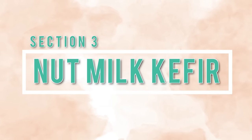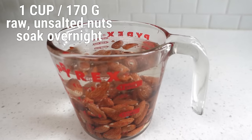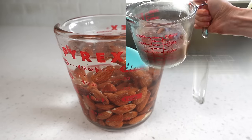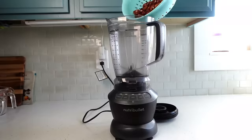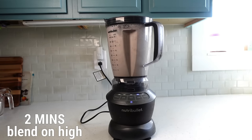Section three: nut milk kefir. You can make nut milk kefir from either fresh nuts or boxed milks from the store. I'll demonstrate fresh homemade nut milk here and cover boxed milks in section six. I'm demonstrating with almond milk, but these instructions apply to any type of nut. Soak overnight one cup or 170 grams of raw unsalted almonds. The next day, strain and rinse the nuts and add to the blender with three and a quarter cups of water. Blend on high for about two minutes. Do not add any flavorings if you're going to use this nut milk for kefir making, as it will affect the fermentation.